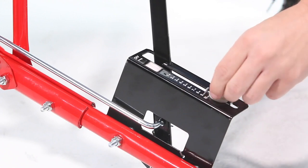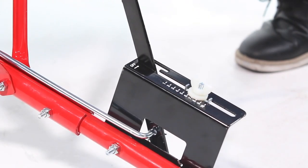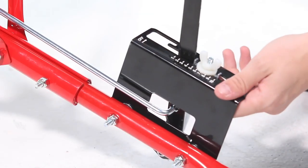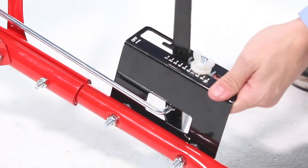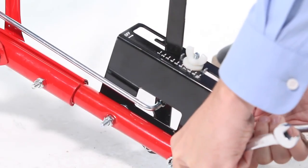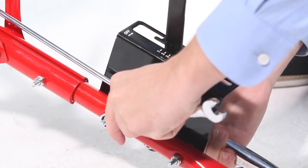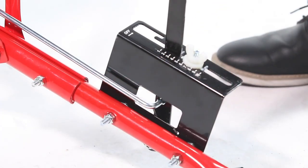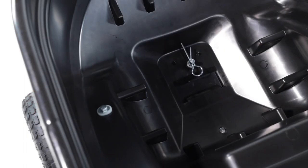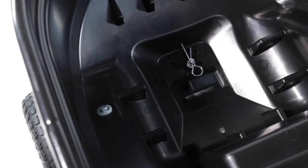Next, set the adjustable stop at 5 and move the control handle back against it. Then, slide the control bracket along the hitch tube until the flow plate in the bottom of the hopper is open halfway. Now, tighten the bolts and nuts fastening the control bracket. Make sure not to deform the control bracket. Now, ensure the flow plate will open and close all the way. Re-adjust if necessary.